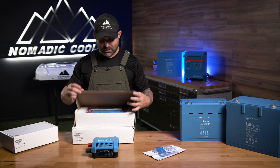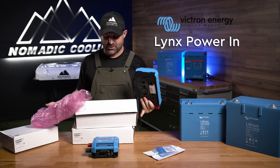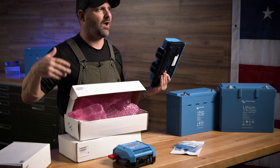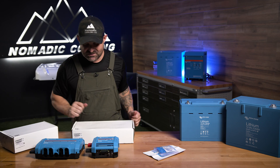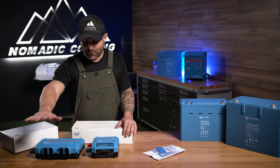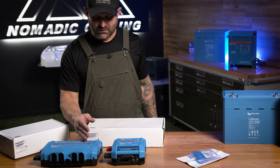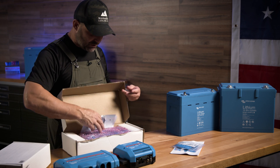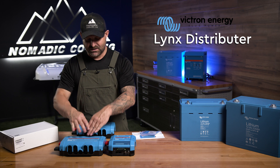You have a few options for the power coming in. You have a Lynx Power In. You can always go over to Victron's website — they have tons of videos and diagrams for setup. The Lynx Power In is basically a bus bar, positive and negative, that you can run down to a total of four different batteries. Now, the Lynx Power In doesn't fuse each battery — there are no fuses in the Lynx Power In. That's okay if you're also using terminal breakers on each battery, but I actually prefer to use the Lynx Distributor, where each battery has an actual fuse in between in case something catastrophic happens.